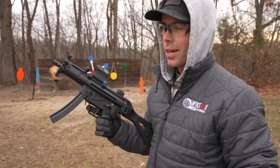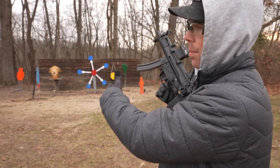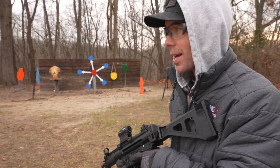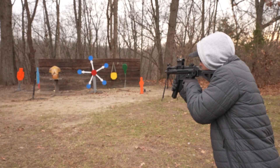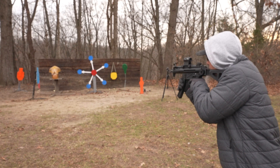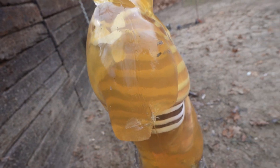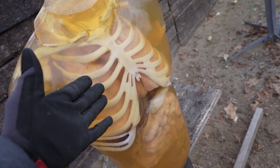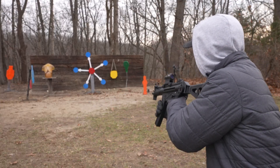We are going to try to pull this off. Obviously angle is everything, so it might take us a few tries. I have my blue steel target at what I believe to be the perfect angle, and then I have another steel target behind it just in case I miss since we are shooting away from the berm. We are going to start with the 9mm MP5 and see if we can get a ricochet to hit that torso. I'll step out a little bit further. Let's try it.